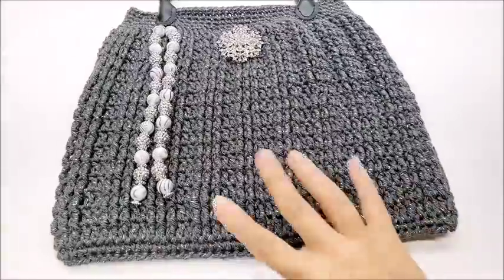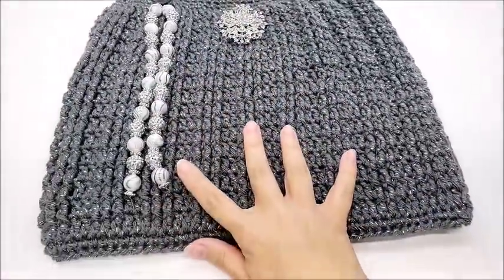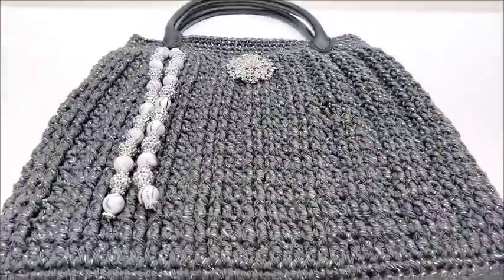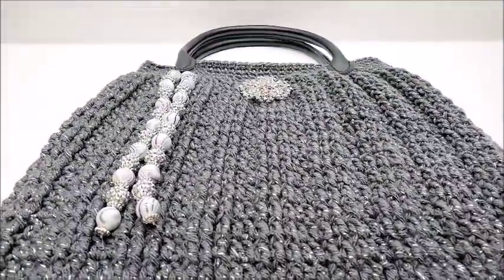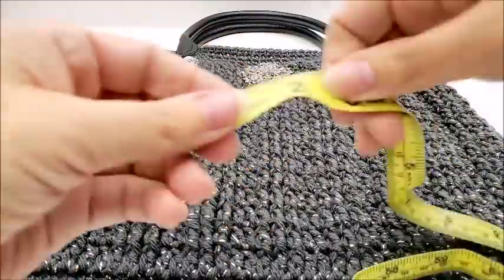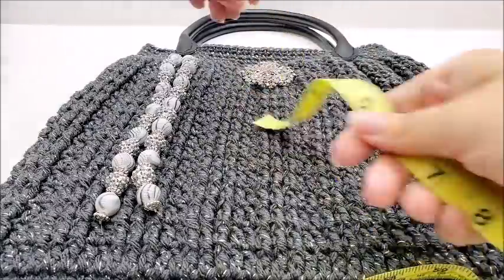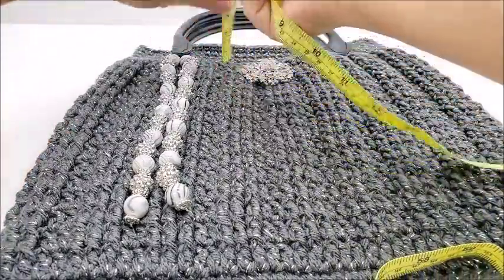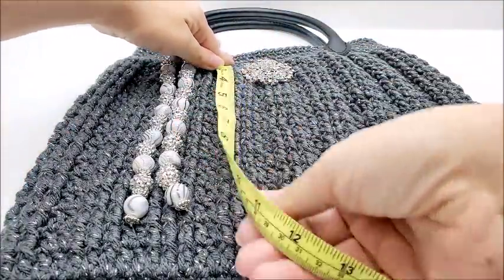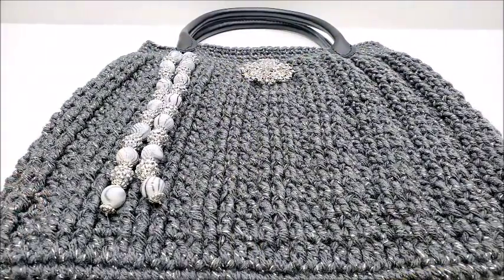This bag is pretty easy as long as you can do front post triple crochet and double crochet. I did not line this bag — of course you can line it if you want, I do have videos showing how to line a bag. The bag is about 14 inches across and from the brim down is about 12 inches. Let's go ahead and get started.